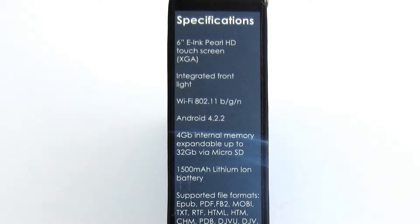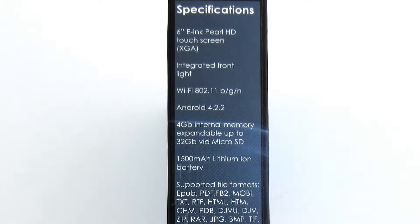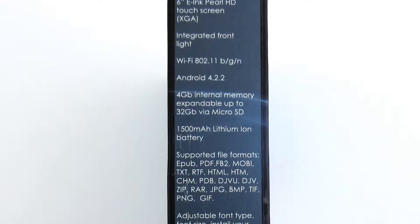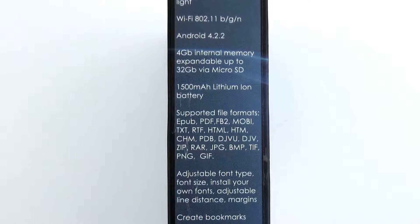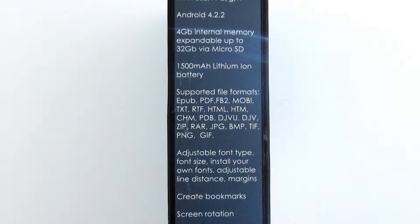The specifications are as follows: 6-inch touch screen, E Ink Pearl HD with resolution 1024 x 758 pixels, integrated front illumination, Wi-Fi, and Android version 4.2.2.